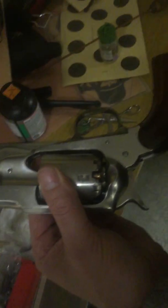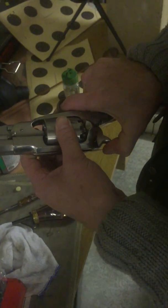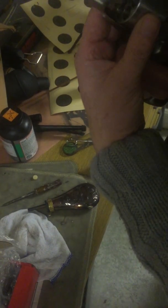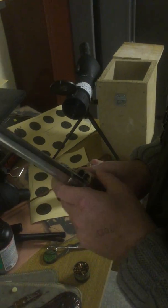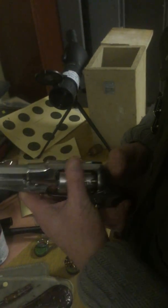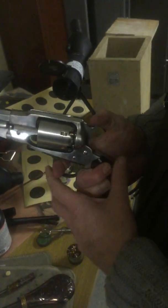Okay, so there's my percussion cap on. What I'm going to do is just swing it round — it is on half cock. A little bit of fire. And we're going to take it to the range to fire.